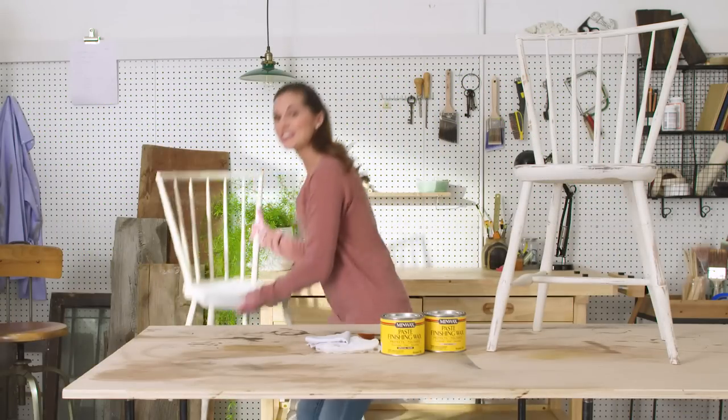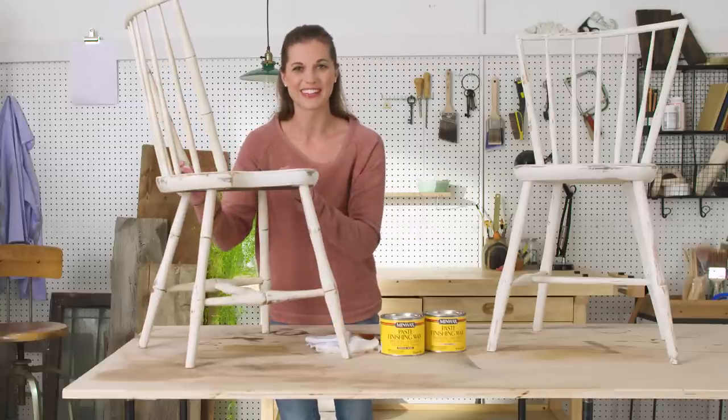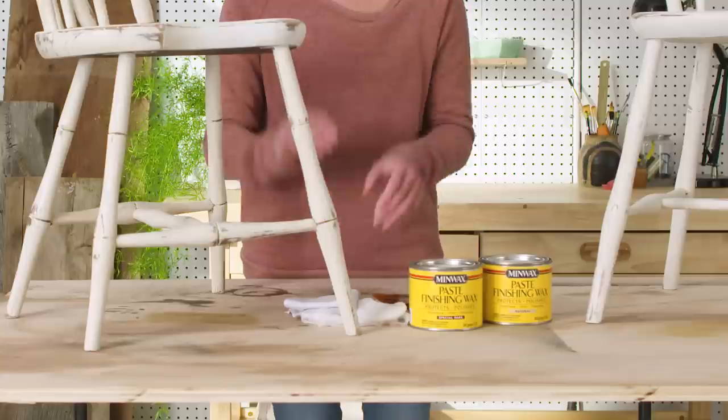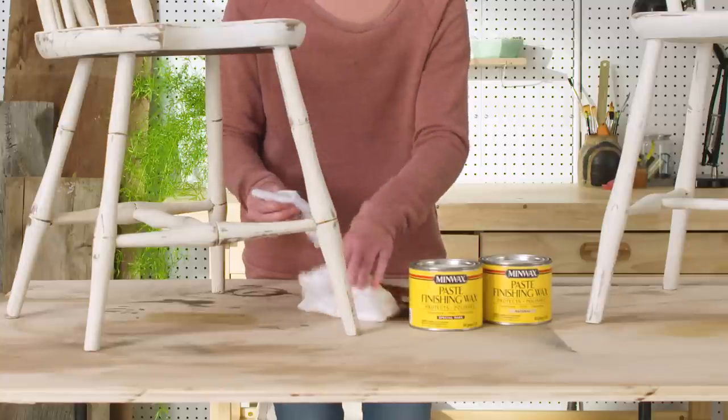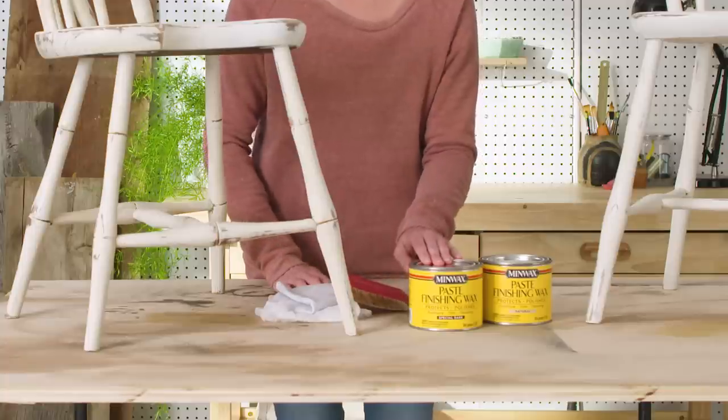Let me show you how to do it. I already finished the spindles — don't they look great? Now let's finish the rest of the piece. To get started, you'll need some clean rags, cheesecloth, sandpaper, and Minwax Paste Finishing Wax.